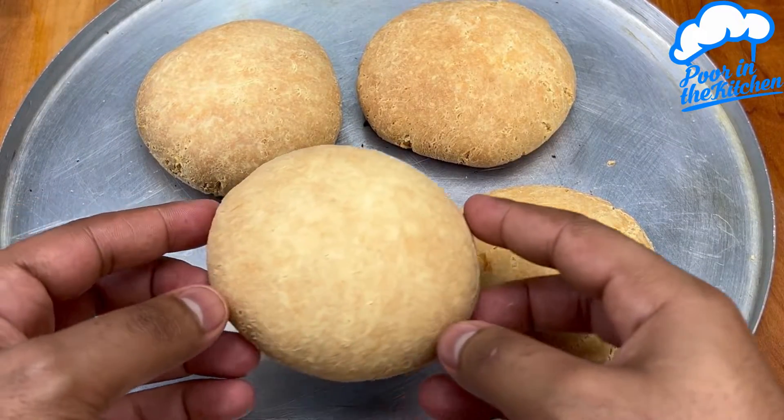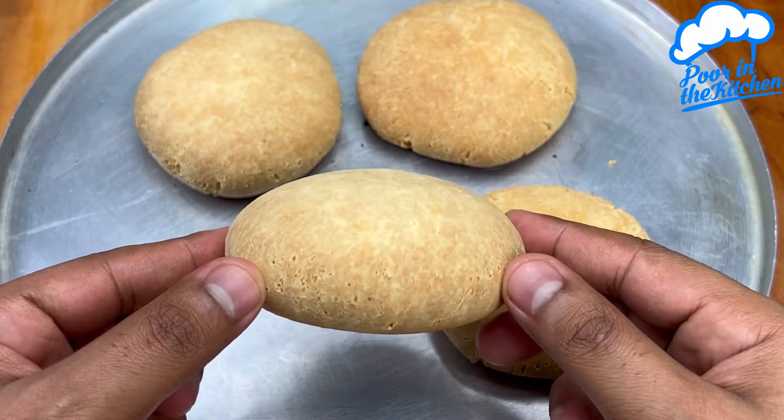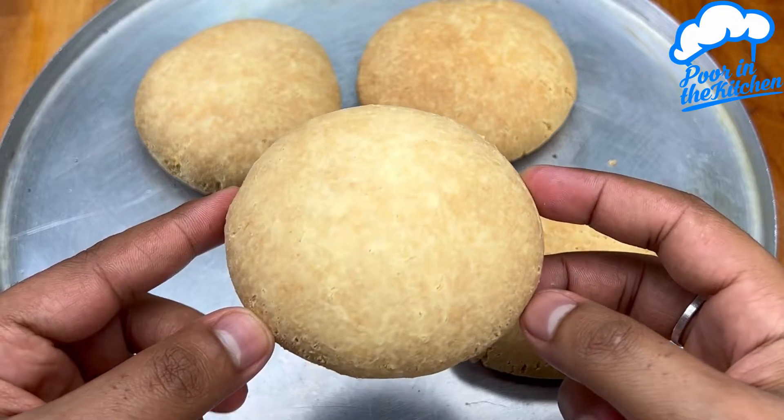Look how amazing this bread is! Honestly, there's no way to resist. Make it at home — I'm sure everyone will love it.